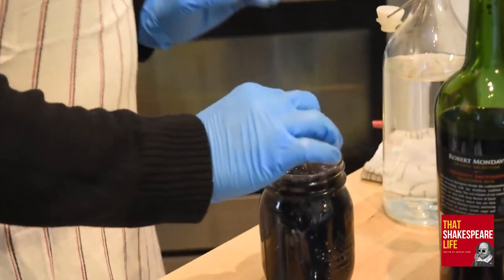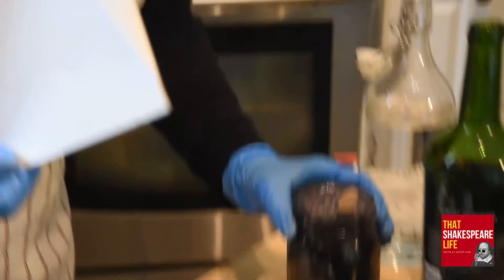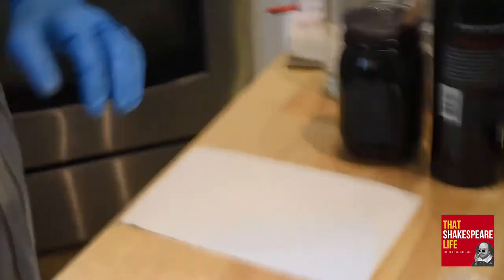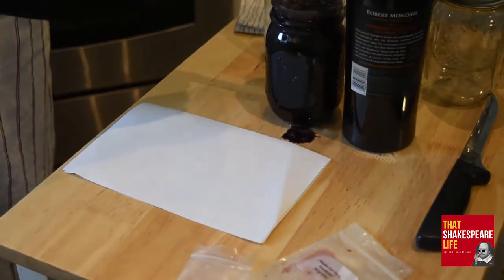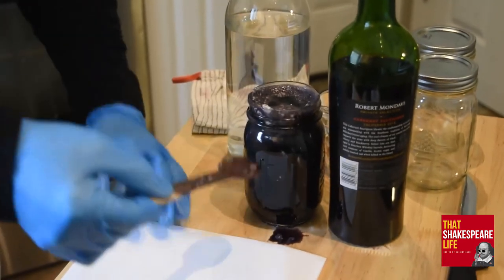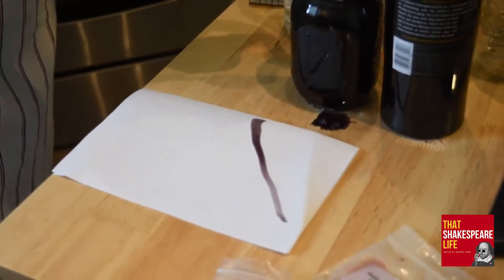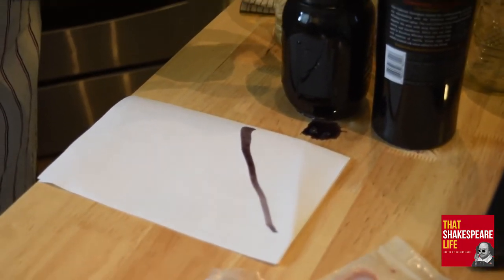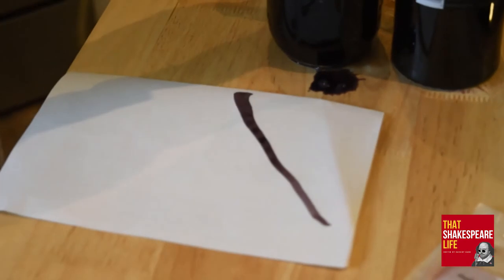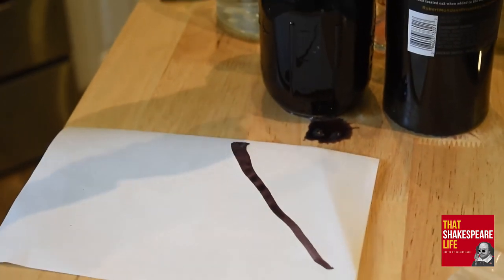Do you have a sheet of paper? So take your spoon, pull it out, let most of the liquid drip off, and then swipe it on your paper — it should go down kind of red. Now watch it change colors. As it dries and oxidizes — it gets darker. It darkens to a pitch black. Wow!